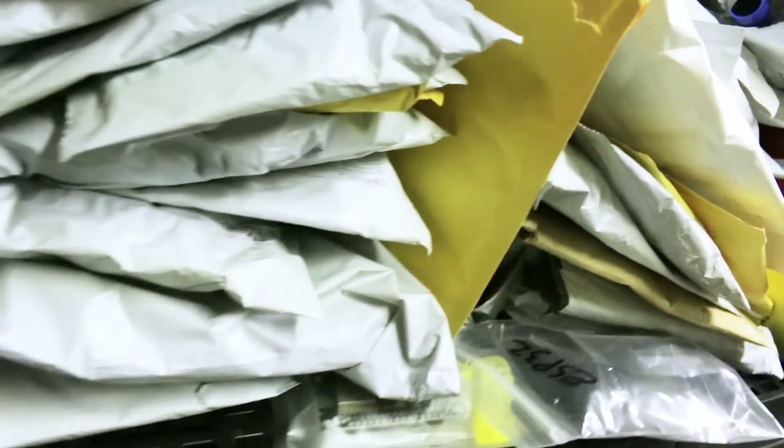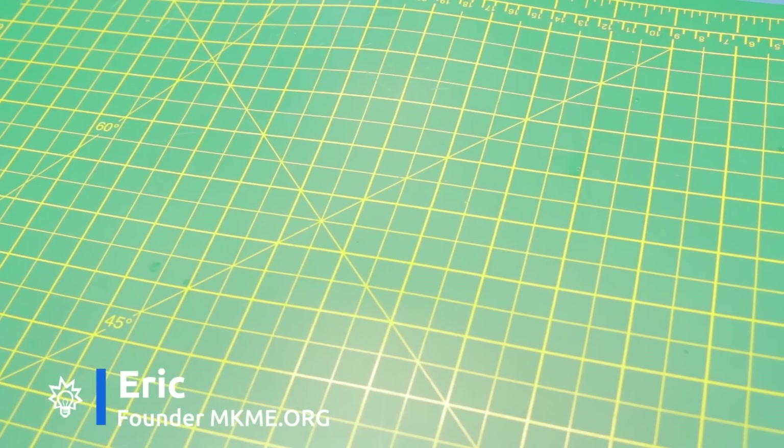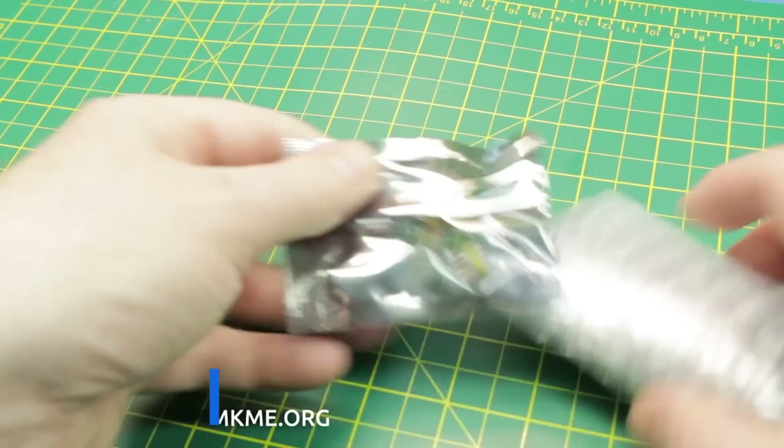This is getting a little ridiculous — time for another mailbag! Welcome back to another quick mailbag where I show off all the components that I've received.